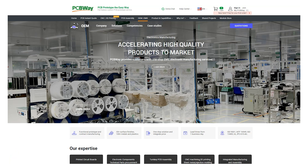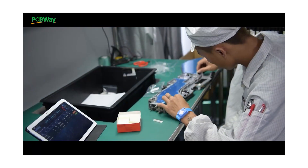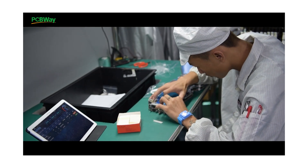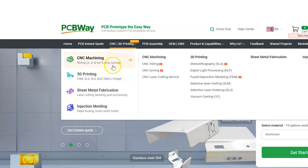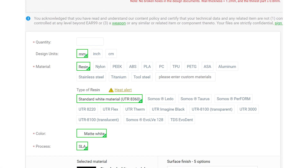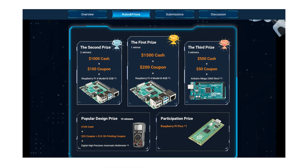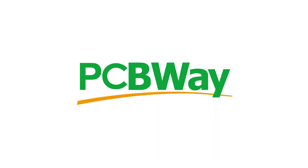PCBWay can handle everything from full OEM turnkey services or just that one-off prototype you've been wanting to bring to reality. They offer a multitude of services from PCB etching and manufacturing to 3D printing and exotic materials such as stainless steel, PEEK, and even titanium. Also check out their fifth annual PCB design contest - there are thousands of dollars in cash prizes and many runner-up goodies to win. Check out pcbway.com today.